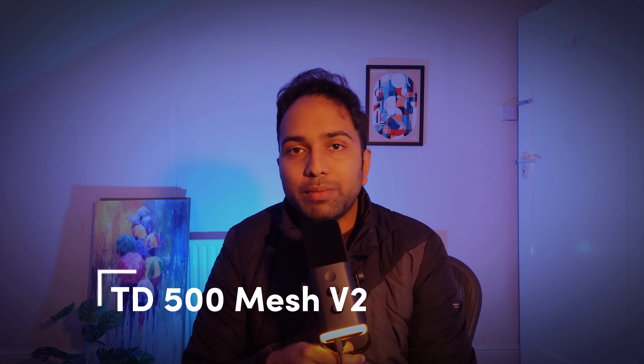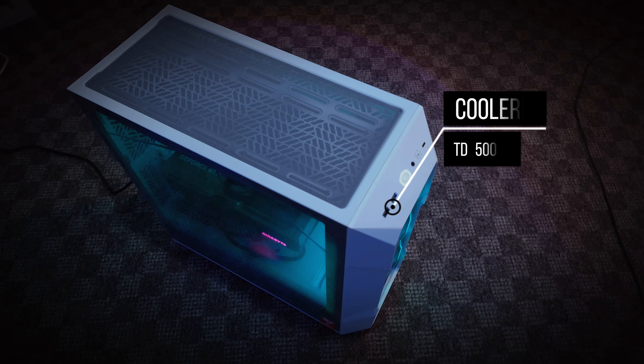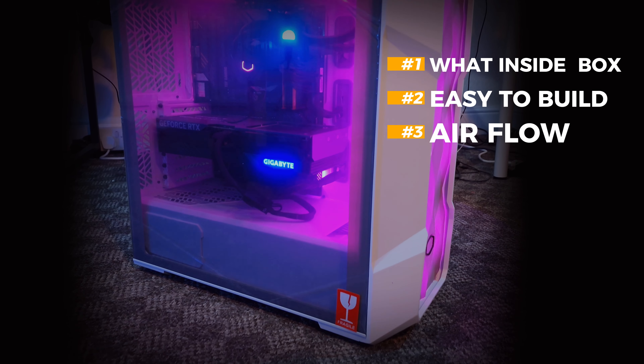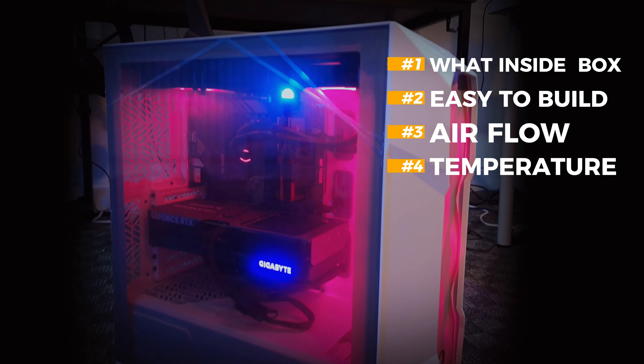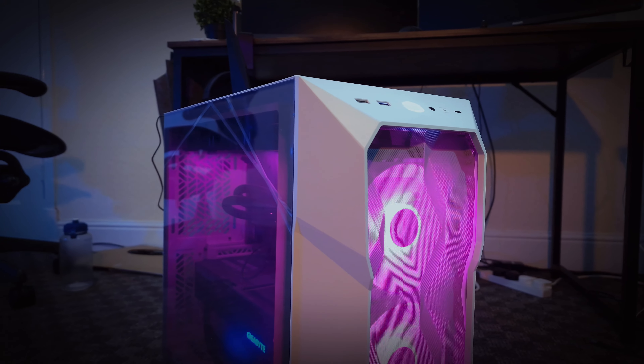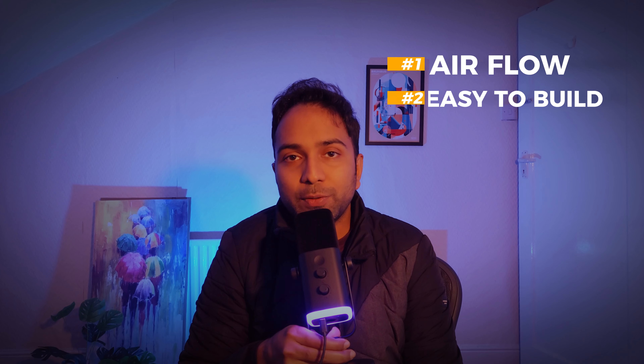Today I'm going to review the Cooler Master TD500 Mesh V2. I will share my experience with you — what comes in the box, how easy it is to build, how is the airflow, and last but not least the temperature readings. You can find this case on Amazon for within a hundred dollars, and this is a great case if you're looking for great airflow, easy to build, and not worried about portability.